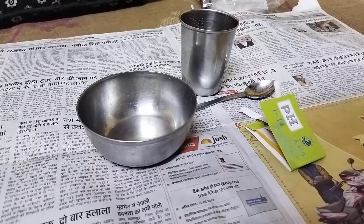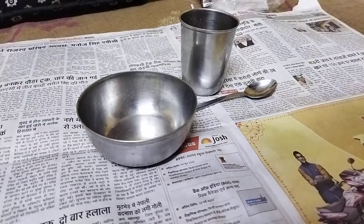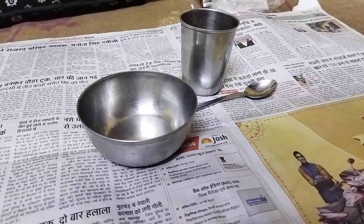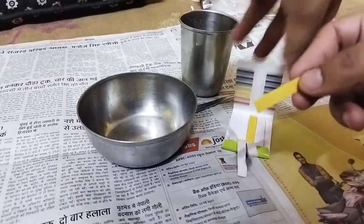Hello all, welcome to my YouTube channel. In this particular video, I'm going to find out the pH of sugar cane juice. If you do not know what pH means, I would recommend you to check the link in the description. So without wasting time, let's get started.